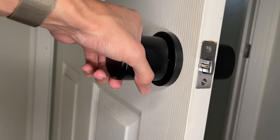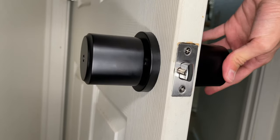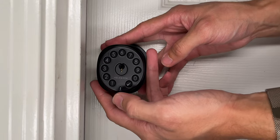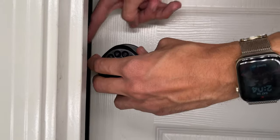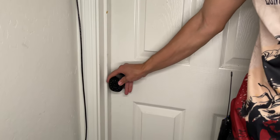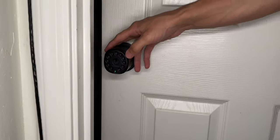To verify the installation, twist the interior knob — the door opens as it should. From the exterior, turning the knob does nothing because it's locked. The default admin code is 1-2-3-4-5-6: type it in and press the checkmark — you'll hear the latch unlock. It auto-locks after five seconds. Before latching the door closed, confirm it's working so you can get back inside.